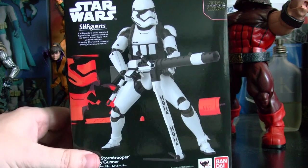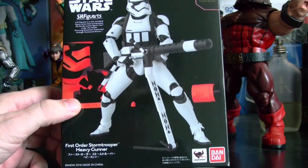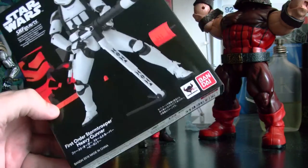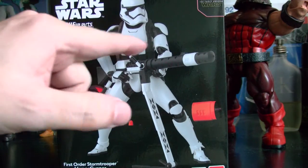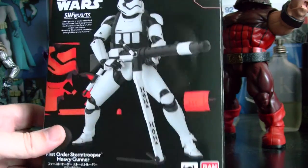What's up guys? So I got the heavy gunner — the First Order Stormtrooper Heavy Gunner. I really like this design. It's just like the other one but it has more of a thing there. His gun is pretty cool.